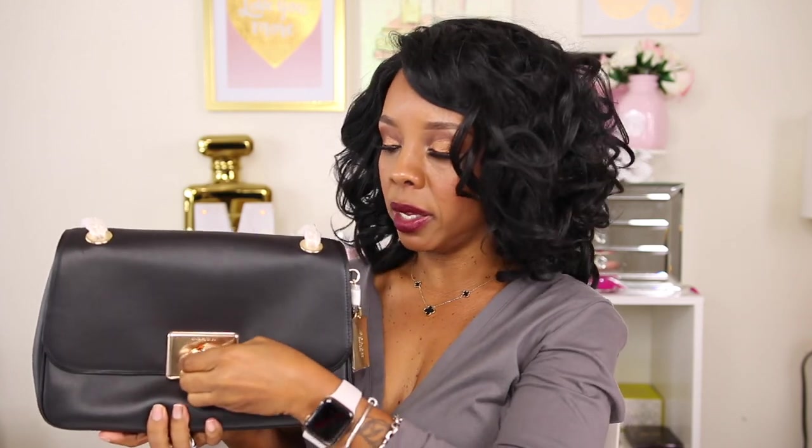Here are the features of the bag. You have your gold hardware on the front and it is a turn lock — you turn it up to lock it and turn it sideways to open it. It's the same exact model as the small crossbody but the leather on that one wasn't the soft smooth leather I wanted.